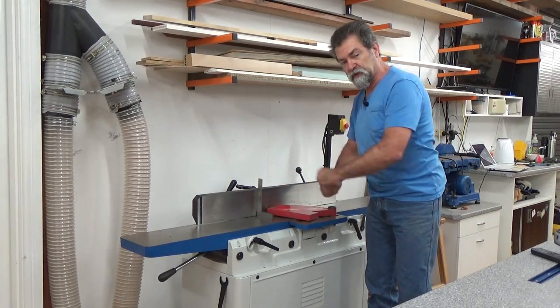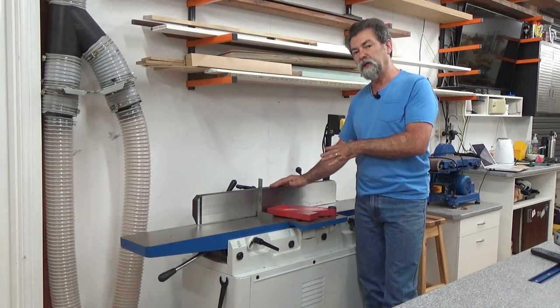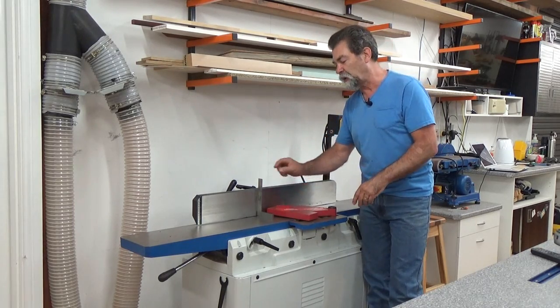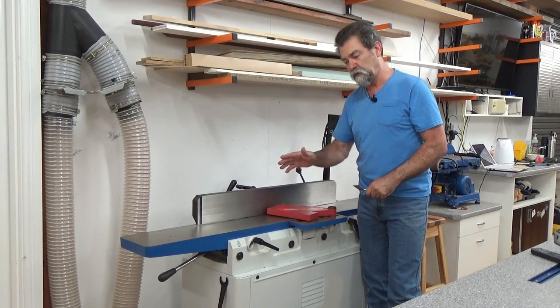Same applies for this. The advantage with the jointer is that I have this fence as well, which I try and keep at 90 degrees. You can set it up at the back, have stops in it, but it's always nice to get an engineer square out and test it before you use it.